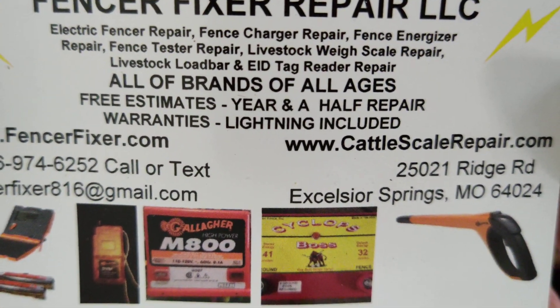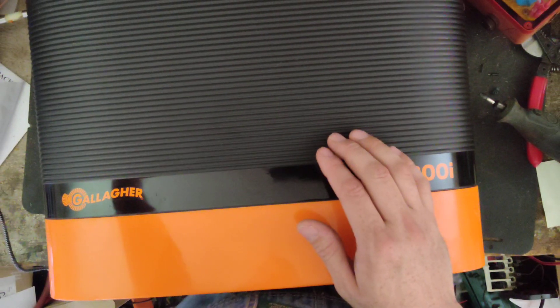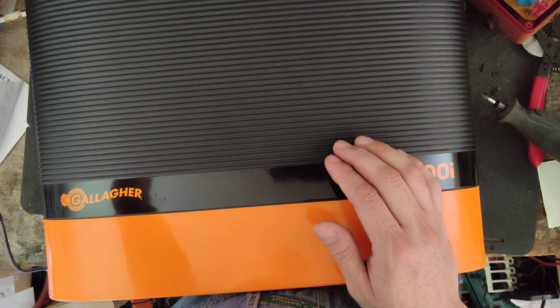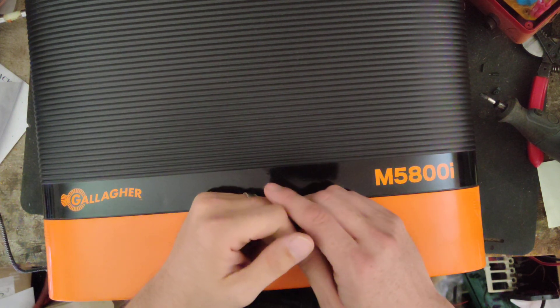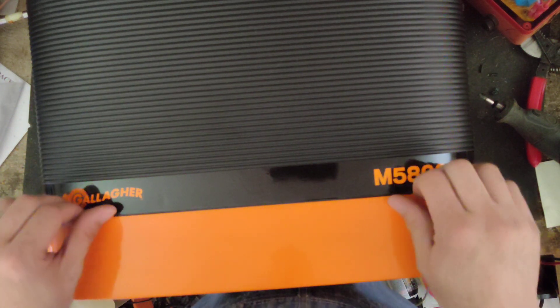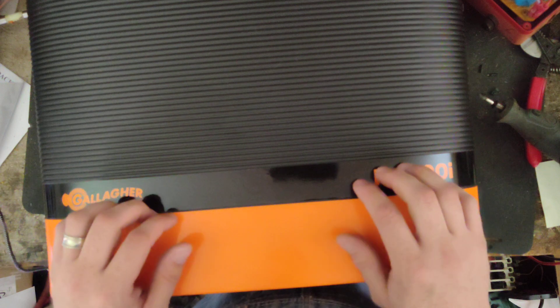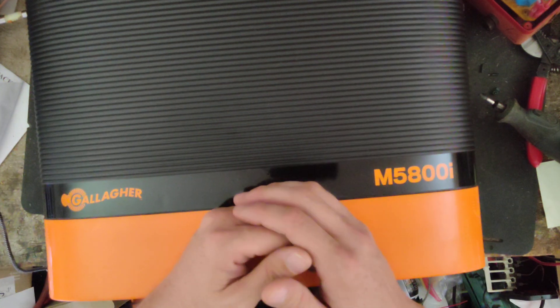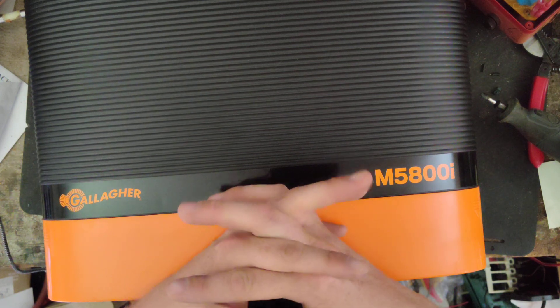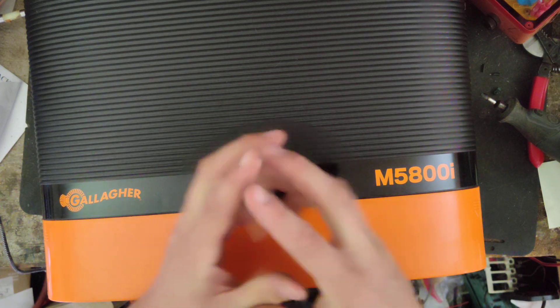Pretty good-sized unit, and this one's brand new. I don't go out of my way to sell too many things, but we are a dealer for the Gallagher brand. A guy online found out that we sold Gallagher, called me up, and he's got a big Cyclops unit that's messed up on him. He's going to send me that one to work on, but he needs something in the meantime.